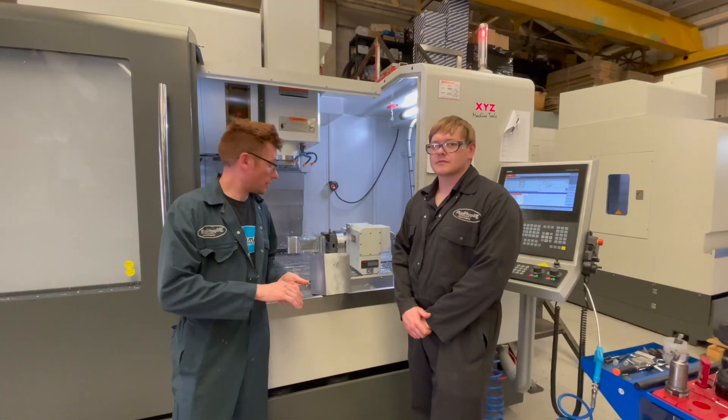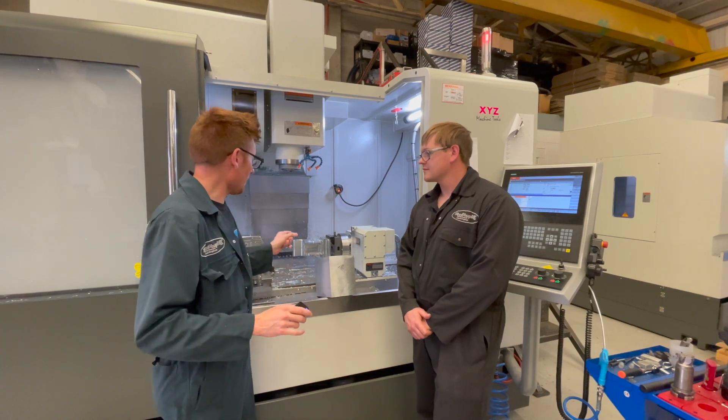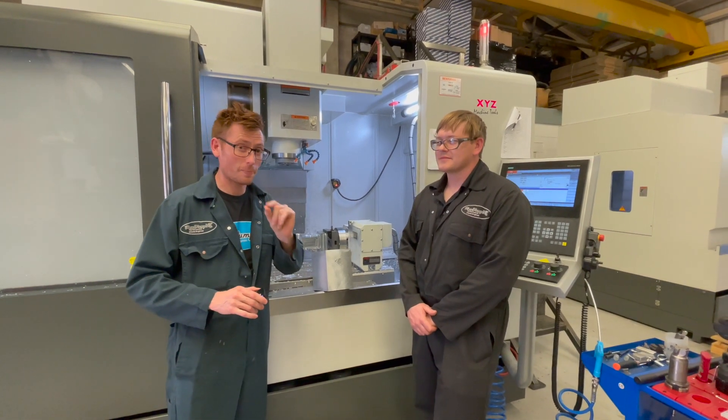We've shown you this is nearly 20 kilos of aluminium and we're turning it into 1.6 kilos as we've just shown. And this is the machine that's going to do it. Jonathan, being the expert, is going to explain a few details about it.